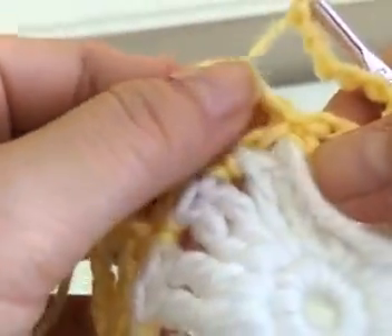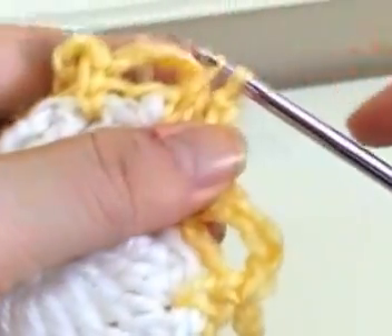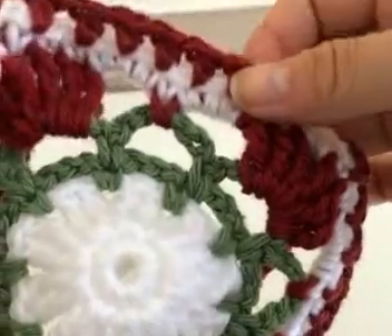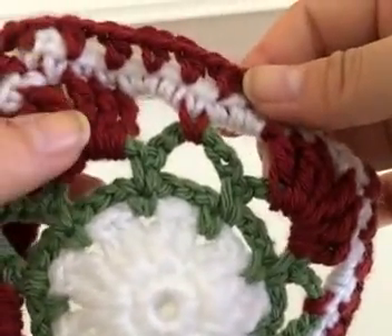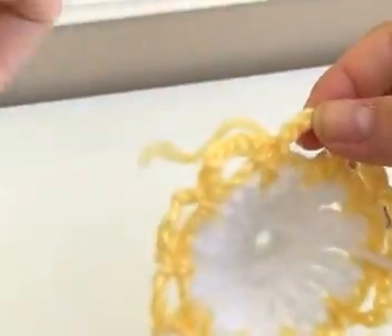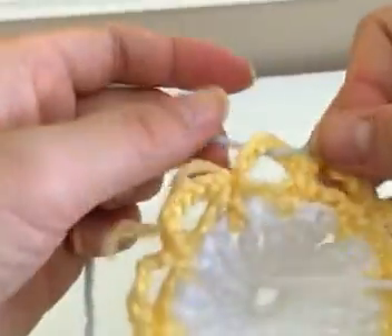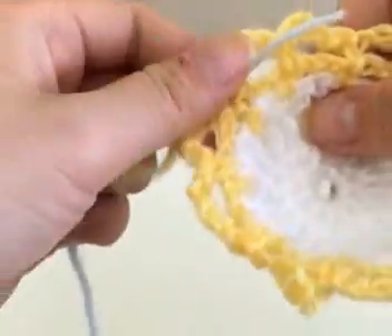To complete the circle, simply slip stitch into the very first single crochet you made, then fasten off and choose your third and final color. This is going to be the same color as the border of your entire tank top. Now that you have your third color, double knot it into any of the chain six loops, whichever one you want.